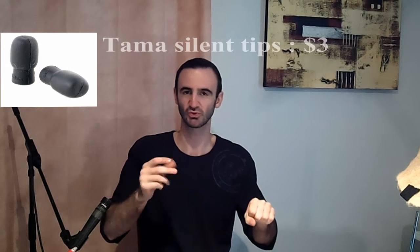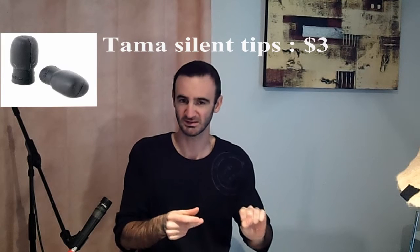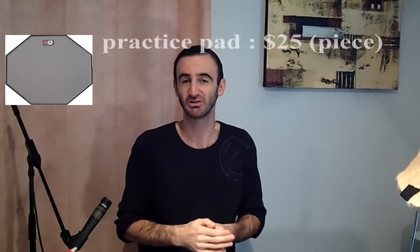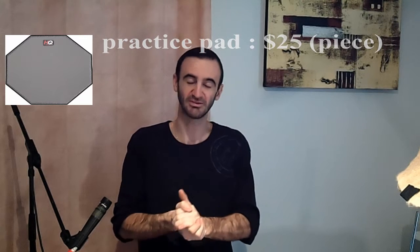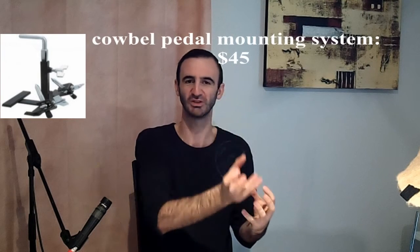Then a pair of Tama Silent Tips — those are rubber sockets you fit on your sticks, around $3. Four pads: the average price for basic pads is around $25 each, so four pads is about $100. And a cowbell pedal mounting system to attach a cowbell or a pad on it, priced around $45.